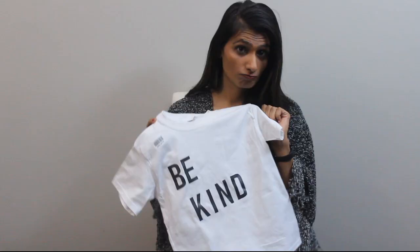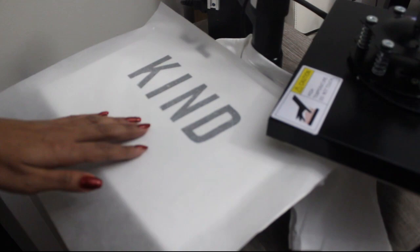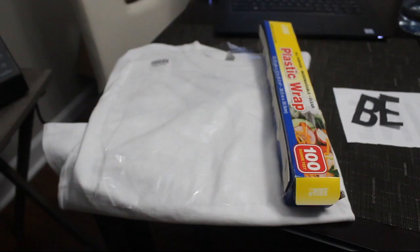Have you ever seen those DIY t-shirt videos and wondered if you can do that at home? Today I plan to show you step by step how I followed the DIY videos and what happened. Be sure to watch the video till the end so you can see what happened to my t-shirt after a week.